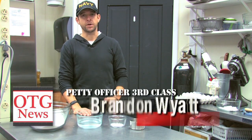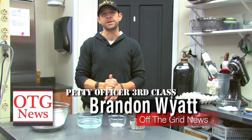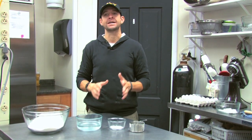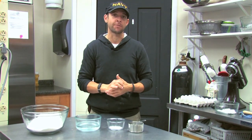Petty Officer 3rd Class Brandon Wyatt with Off The Grid News. Thank you for joining me today. Today you're joining me in Thompson, Illinois, and this is the Heirloom Cafe's back kitchen that we're actually filming from today.